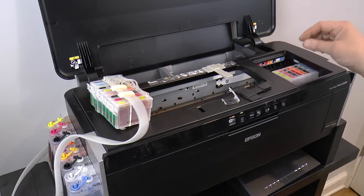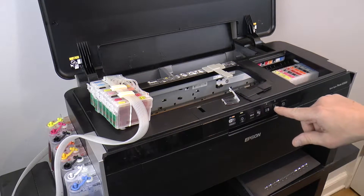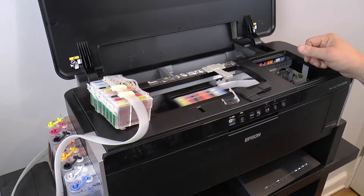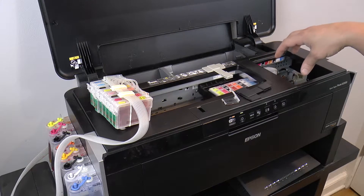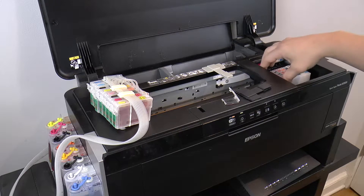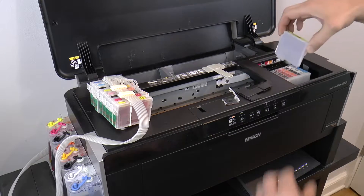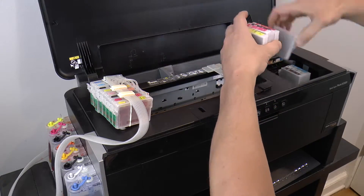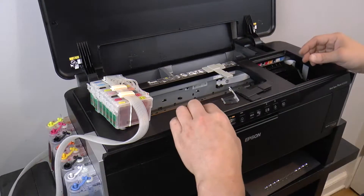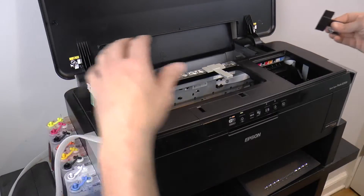Once the printer is turned on and it's finished its startup routine, the carriage will wind up on the right. You're going to click the ink button to get the carriage situated in a place where you can access the cartridges. Now it's parked in a way where I can pull out each of my colored cartridges, so I'm going to pull these all out one by one. Once those are out, we can figure out how we're going to route the cartridges with the tubes.